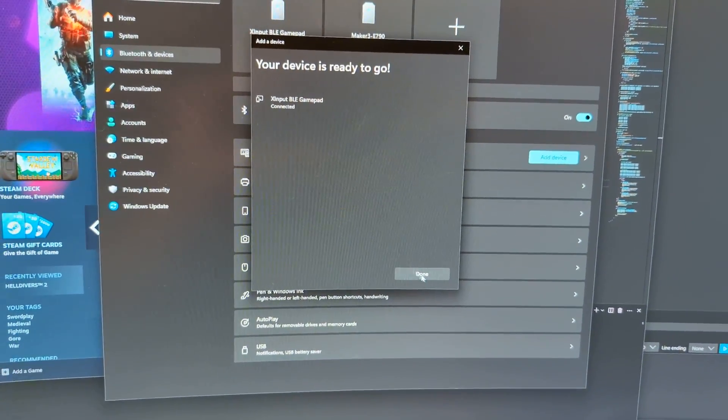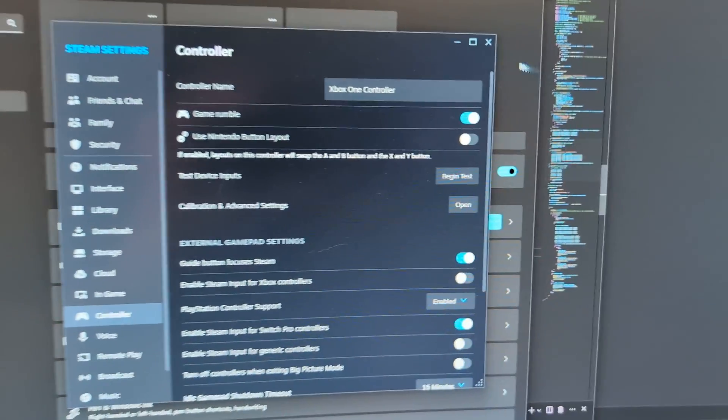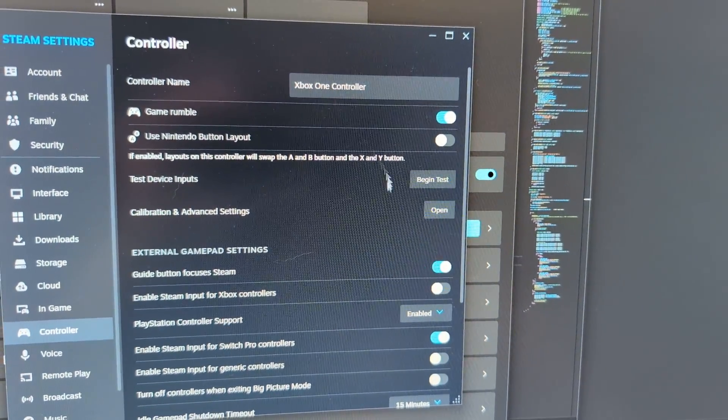Click Connect and it should be connected pretty much right away. We can go back to Steam to see if the device is picked up — and it is. It's recognized as an Xbox One controller.